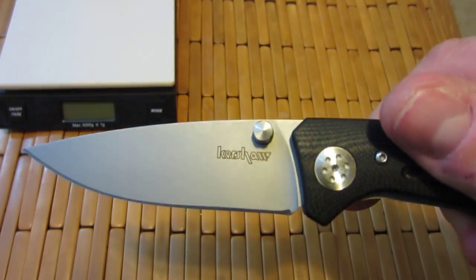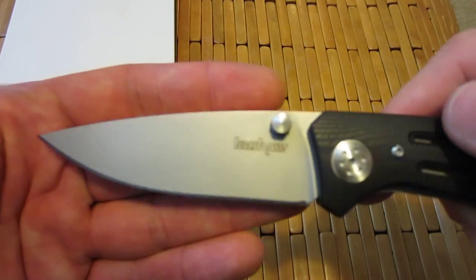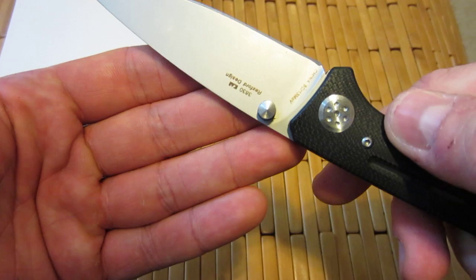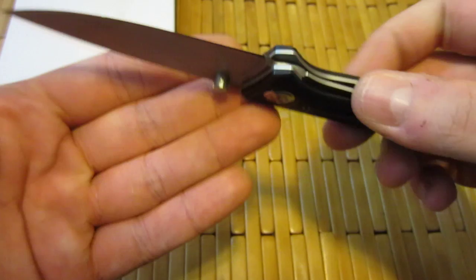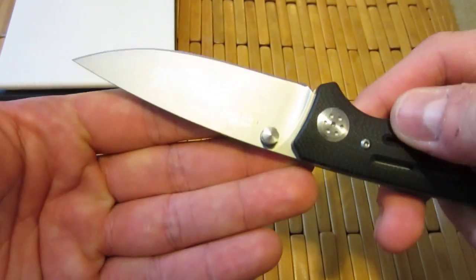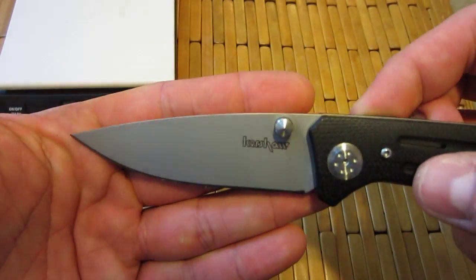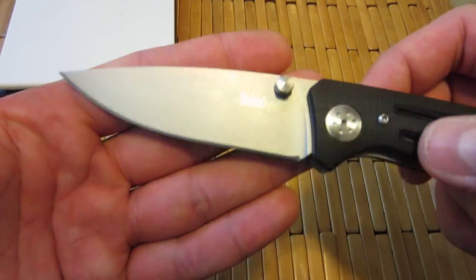Very nice design on those thumb studs — I like the look of them. Full flat ground blade, 3.5 inches like I mentioned. Steel is 8CR13MOV. It is bead blasted, which I don't like. Not a fan of bead blasting — I don't like the look of it, and it increases the chance of rusting.